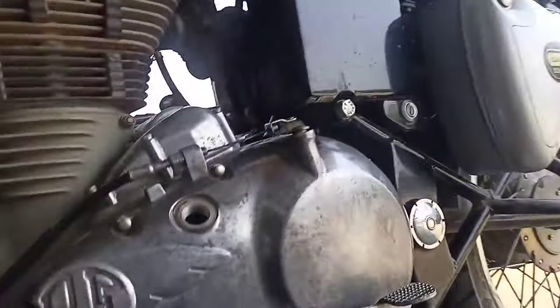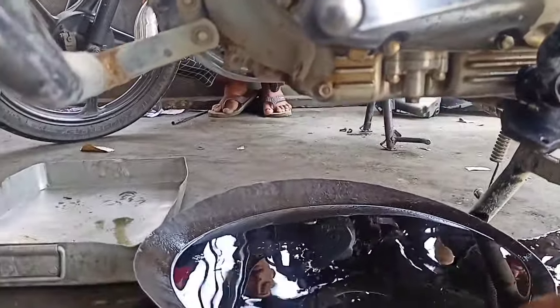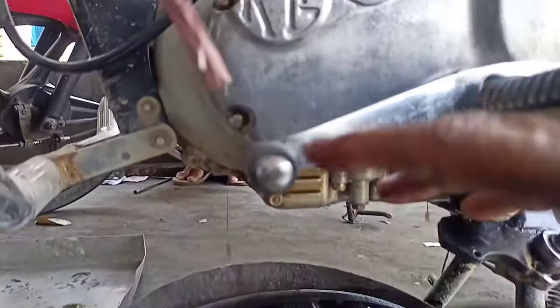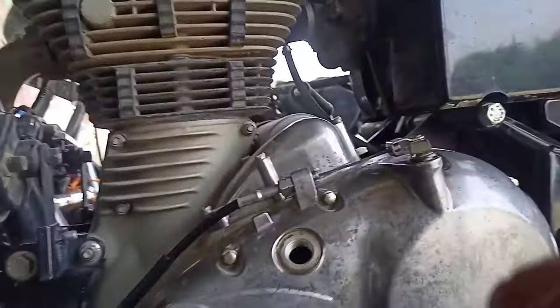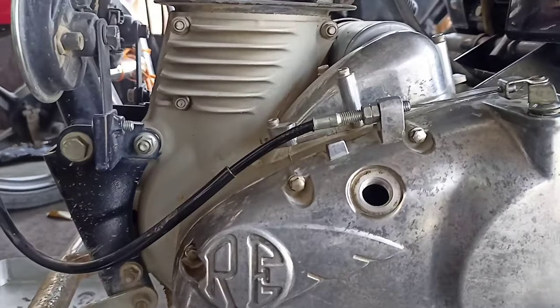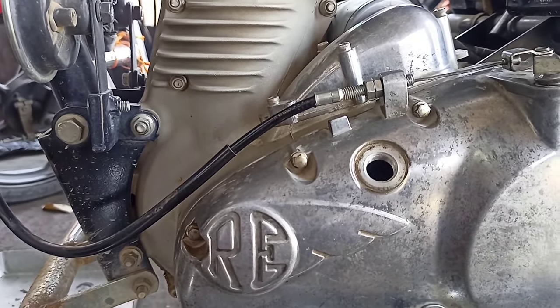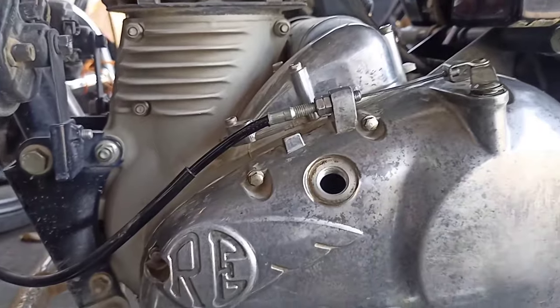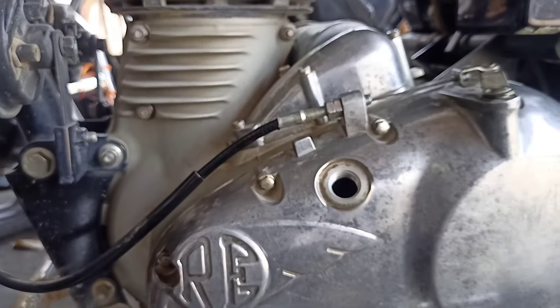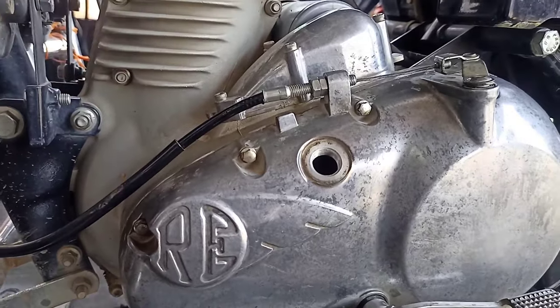So we have both bolts identified for the engine oil drain. Now we will tell you which way we put the engine oil and how much engine oil goes in it. A lot of mechanics say 3.5 liters, others say 2 liters of engine oil. But in this video we will tell you the correct amount for the 300cc engine.